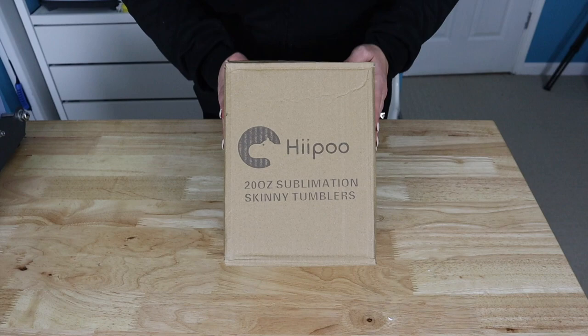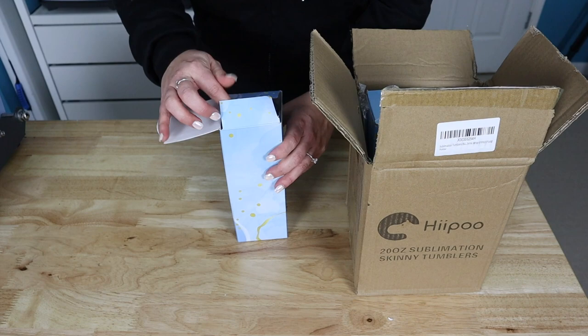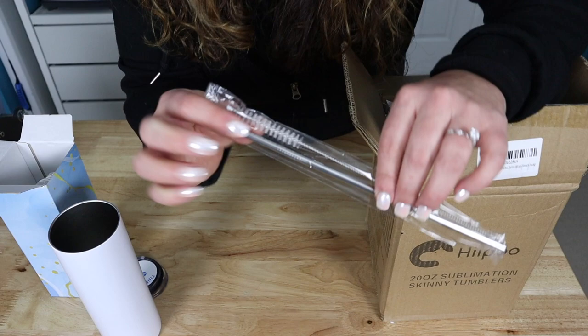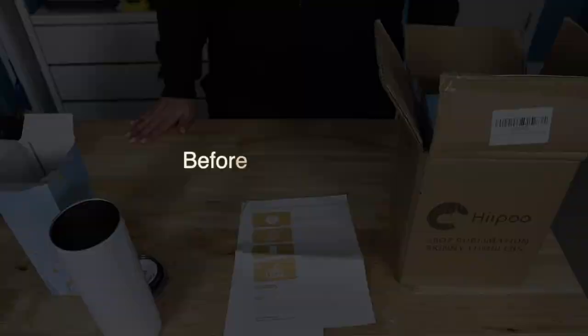Before we get started, we're going to show you Hippo's new sublimation tumblers. They come four in a box, and when you pull one out, they have a nice little slidey top topper. They have a little pad that goes on the bottom to protect everything, and of course there is a metal straw and a pipette cleaner. You also have some shrink wrap if you're going to do it in an oven, plus instructions.